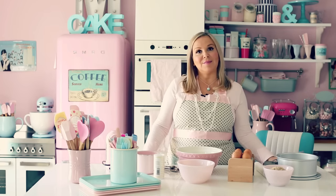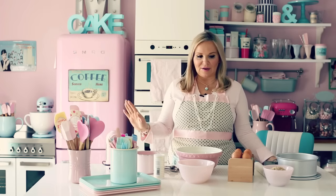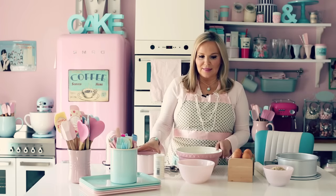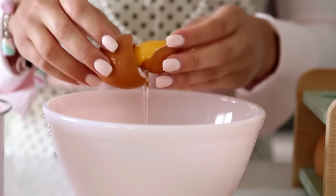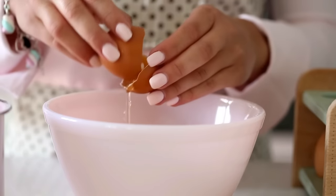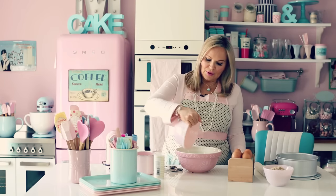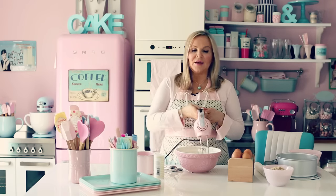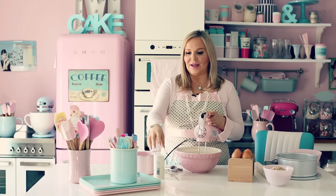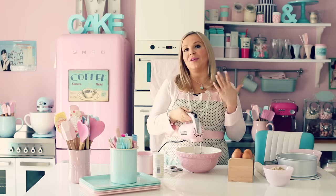First we start off with baking the bun. Put on the oven — it has to go to 160 degrees, so have that ready and preheat it. Then you take four egg whites — separate the yolks and put the egg whites into a clean bowl. Then you start mixing. When it starts to foam, you add a little bit of cream of tartar. Cream of tartar is just to get more dreamy meringues. Let's start on low speed.